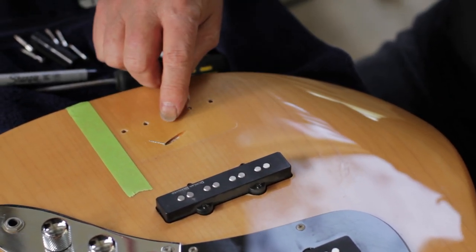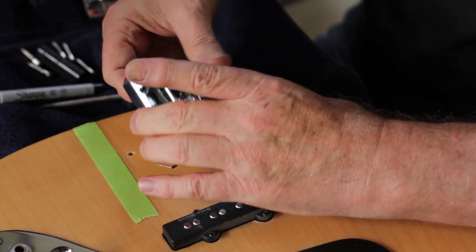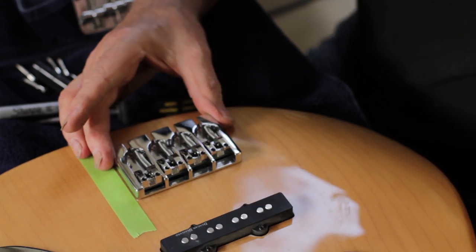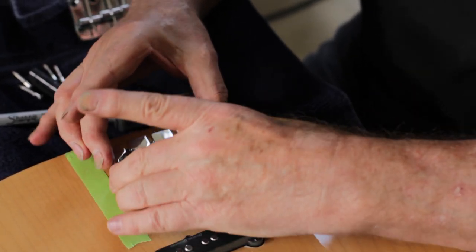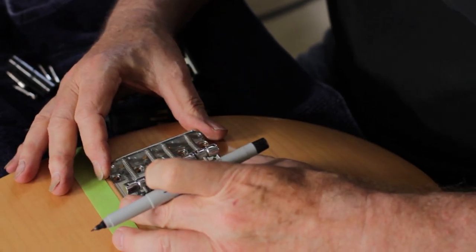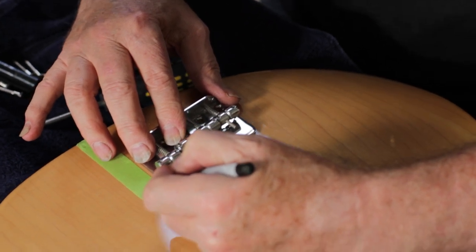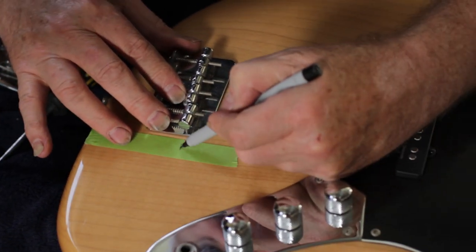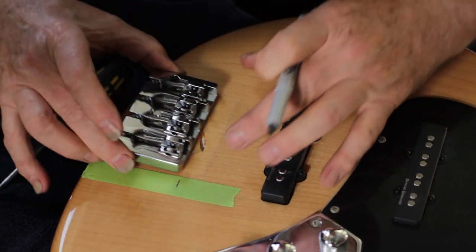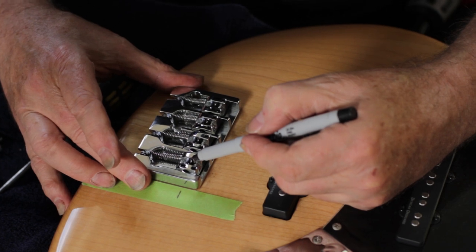Now you notice we have five holes here from the original bridge. We need to line up the new bridge and see if any of the holes match up — and we're quite fortunate here that basically all the original holes do line up. We're going to take the old bridge, set it on here, line it up with the holes, and then mark off where the intonation point is, which will be right in the middle of the saddle. We have to put the new bridge on and have that line be in the same place.